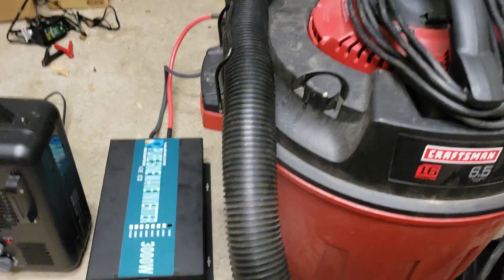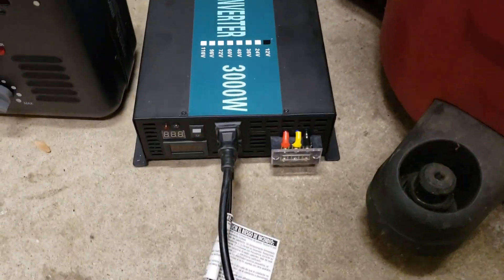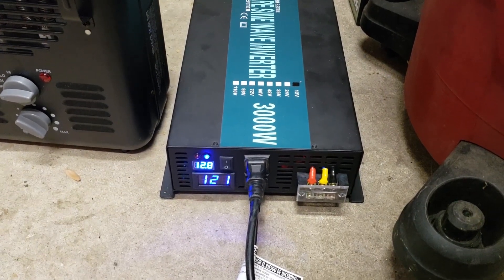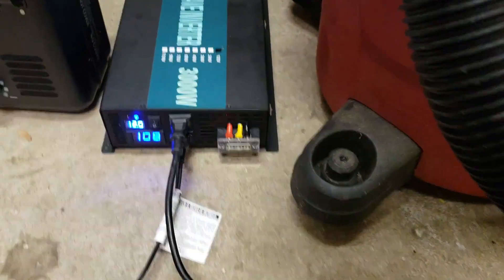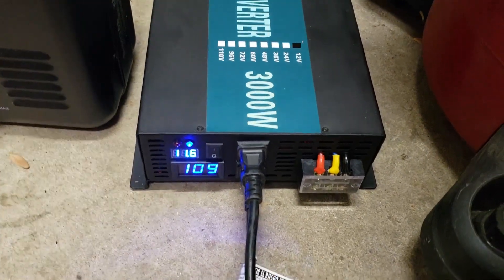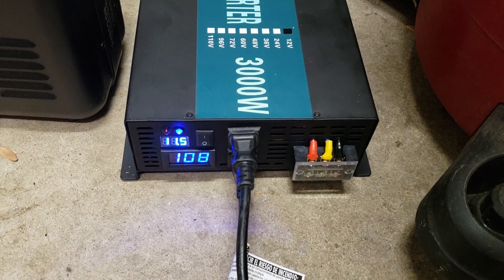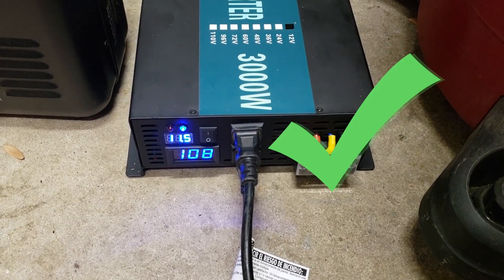We have the same heater and the same wet-dry vac, but now upgraded to two-gauge cables to see if that helps — I think the other cables were just insufficient. We hit the wet-dry vac and it did really well. I was impressed — it handled everything just fine with the upgraded cables.